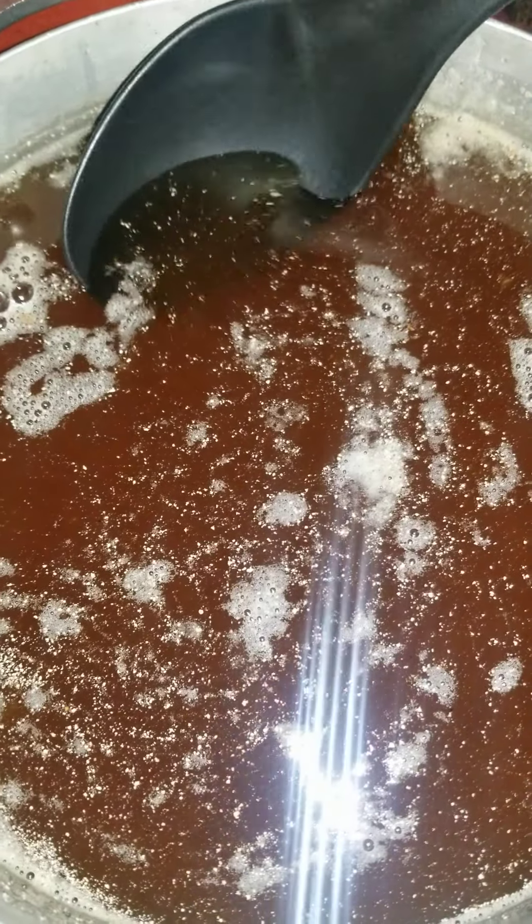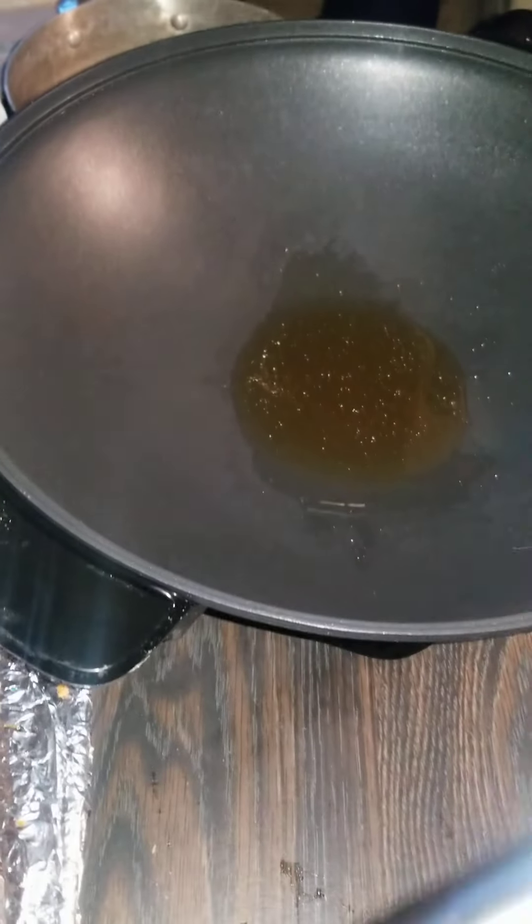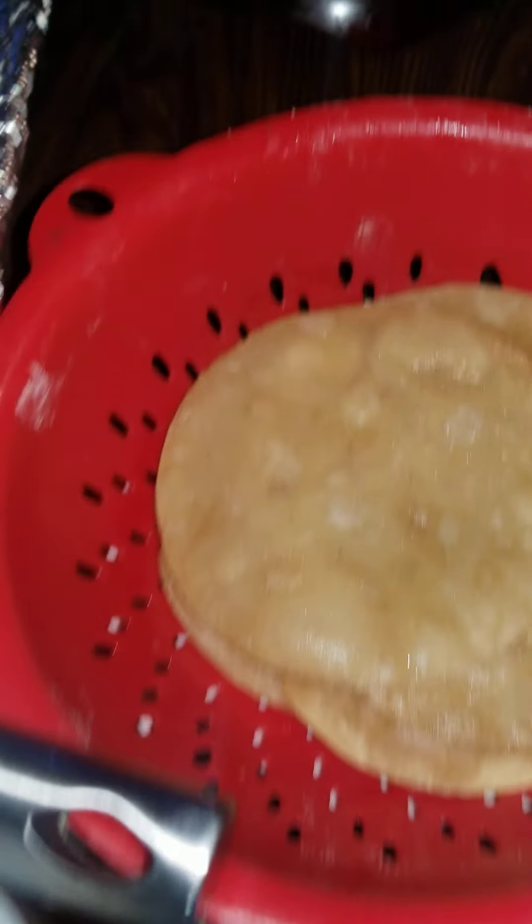This is my fish grease. We're going to take a little bit of this — it's still good and hot — and go to your pan and put it in there. I got it on high.